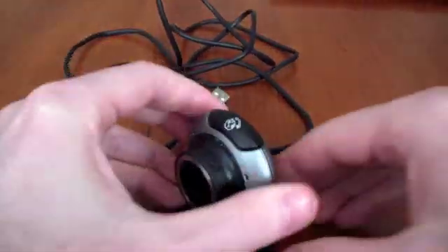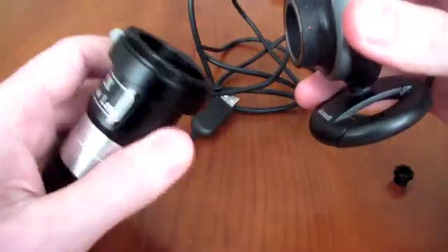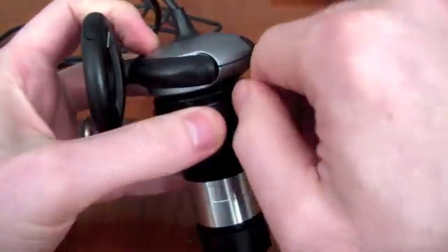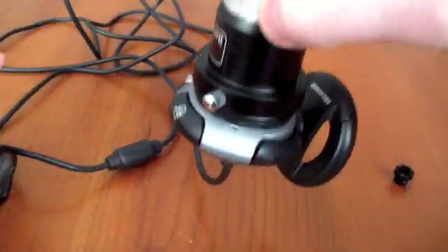And then you're able to place the camera directly into a lens. This is a 2x Barlow lens, and this fits in very nicely so you're able to screw this into place. You can see that it will hold quite nicely there.